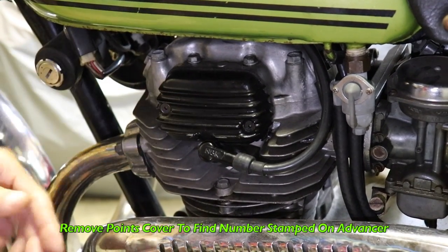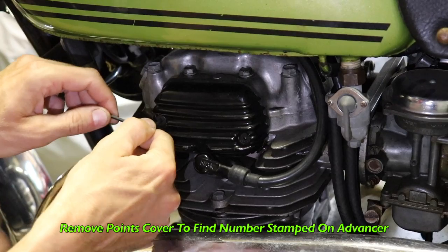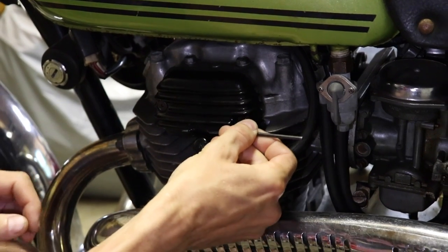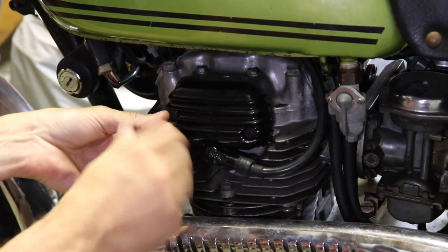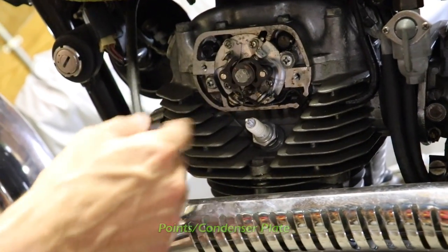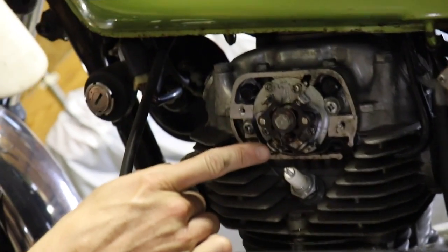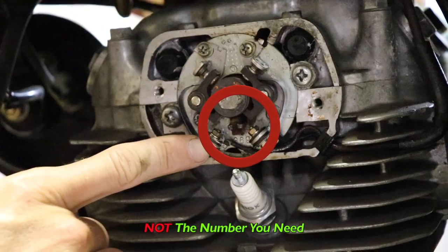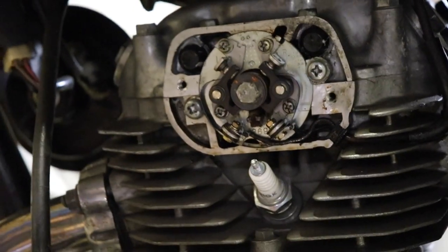We're going to remove this points cover and look at the number stamped on the advancer to figure out which kit we want. I don't think these are the original screws for this cover because the previous owner rammed these in — they're a different thread. I'm going to pop this off. All right, so there's the points and condenser plate. There's a number stamped on here that says 369, but that's not the number you're going off. You're going off the number on the advancer plate underneath, so we're going to take this plate off now.